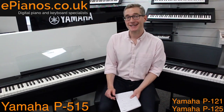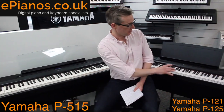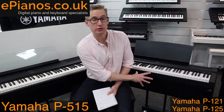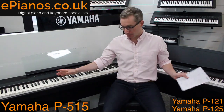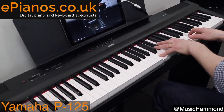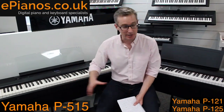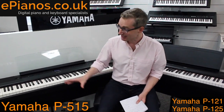It's Chris here at ePianos and I have to my right the Yamaha P515 and to my left the P121, which is the shorter version of the P125. This is a comparison video, not a demonstration video. If you want to hear them being played we have videos doing that in the description below, but this video is for you if you're trying to decide between these two models, because I'm going to tell you exactly what you get for your extra money with the P515.